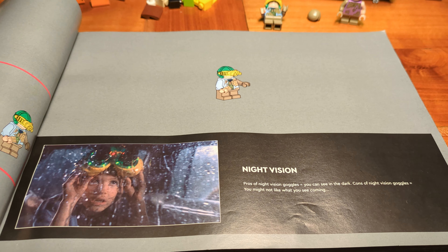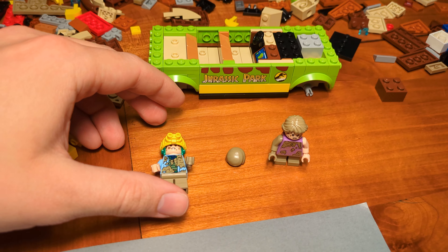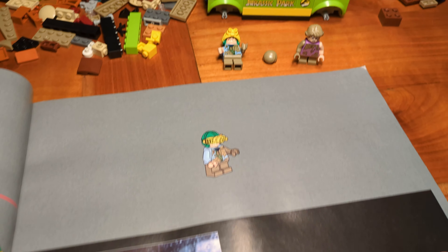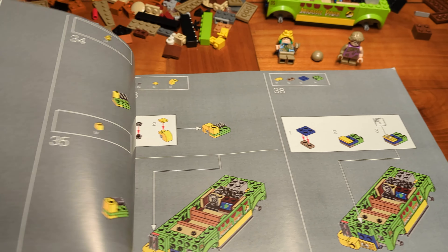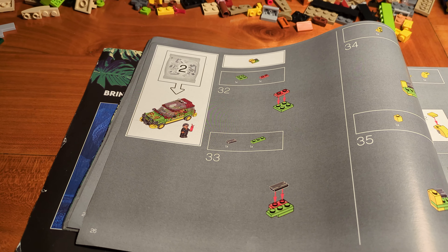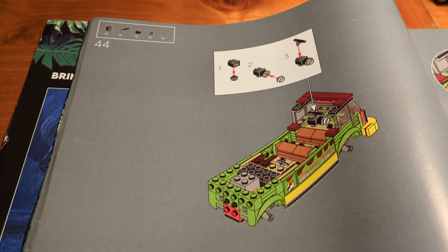Page 14, step 15 — have a look at this huge jumper plate here. It looks like two 2x2 jumper plates glued together. This piece was introduced in 2020 but has already appeared in over 260 sets so far. Crazy.